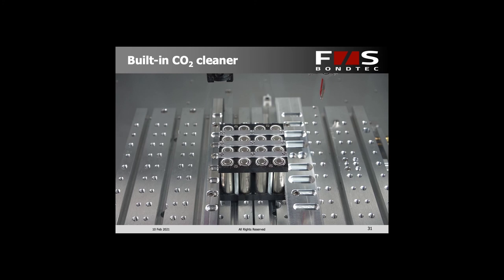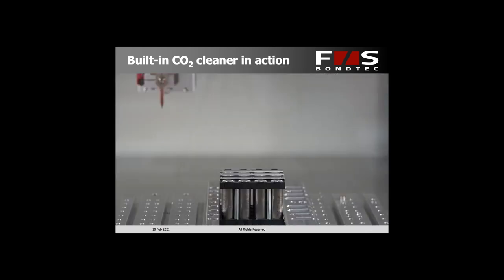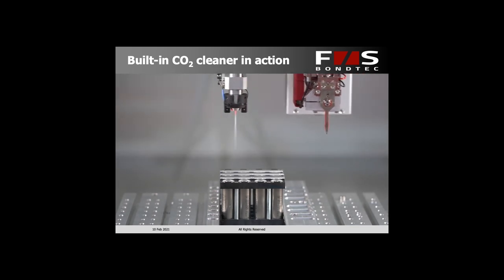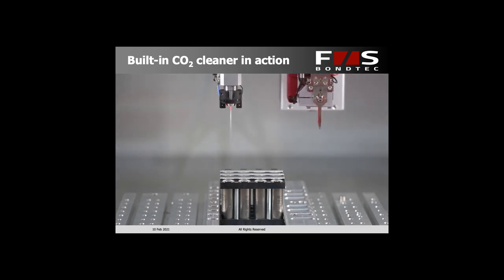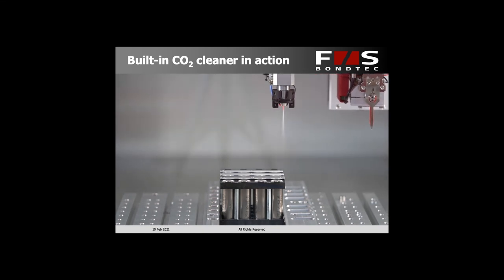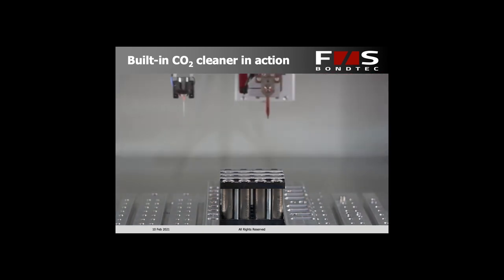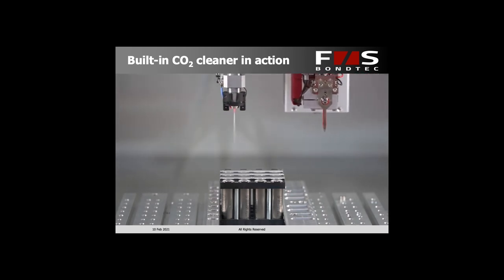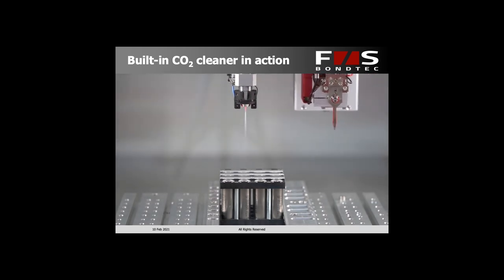Here is what this whole process looks like. We have a battery module consisting of 16 cells in a 4x4 arrangement put under the bond head. The process starts automatically — you see the bond head moving into position, and here is the nozzle running over all of the bonding positions in an optimized pattern to give us the shortest time possible. You can also see the beam about 10 centimeters away from where we work, and the whole process takes only about 10 seconds to run through.